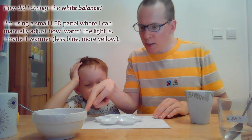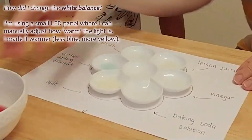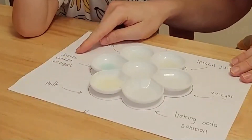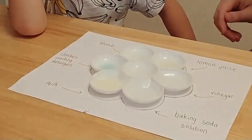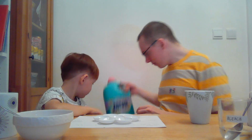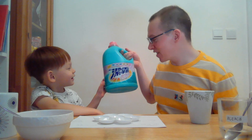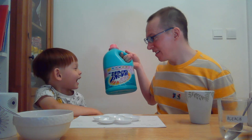Have you got your lights on? Ready? That's all blue, right. So we've got baking soda solution. Next one round, we've actually got milk, which is naturally very white, as you can see. Next one round, we've got clothes washing detergent, otherwise known as Attack. What a strange name. But anyway.